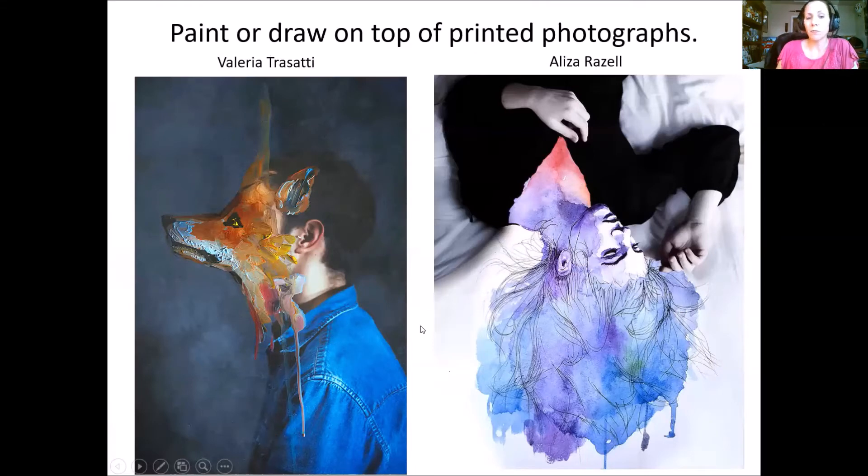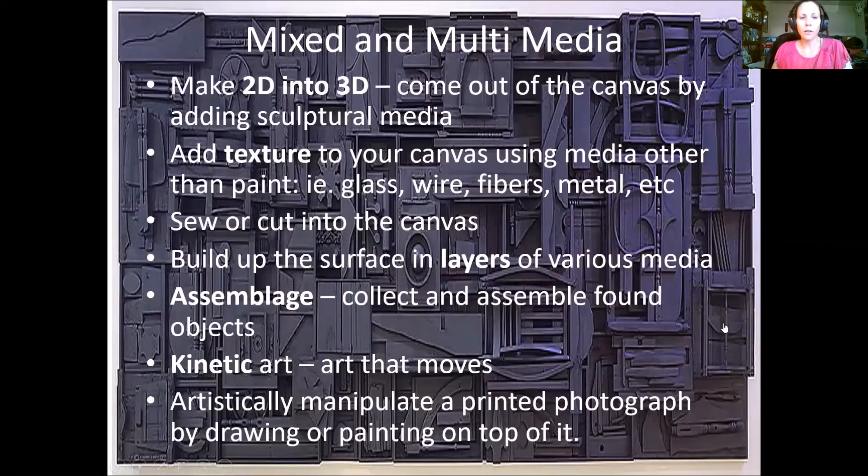You can also think about painting on top of printed photographs. Here we have pieces by Valerie Trussati and Eliza Razelle. Trussati printed color or black-and-white photography and painted acrylic or oil straight onto the surface. Razelle used Sharpie and watercolor painted directly onto the photograph. It looks like she eliminated the face — perhaps by cutting out watercolor paper and applying it over the photo, or photoshopping out the head before printing, since watercolor is too thin to cover it.